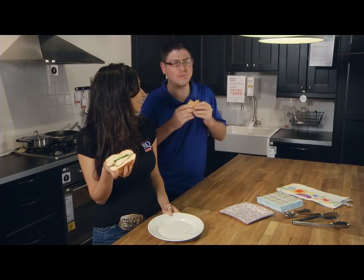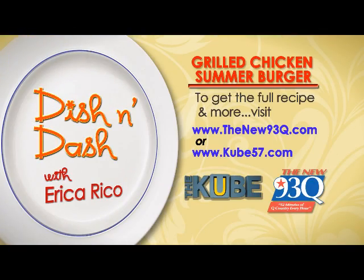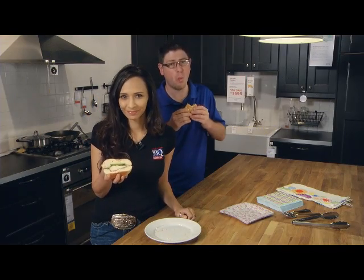And how good is that? Oh, it's great — so much flavor. You're going to love it. The full recipe is on thenew93q.com or q57.com. You can thank me later. Thank you.